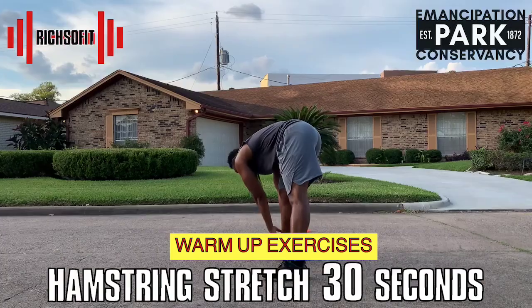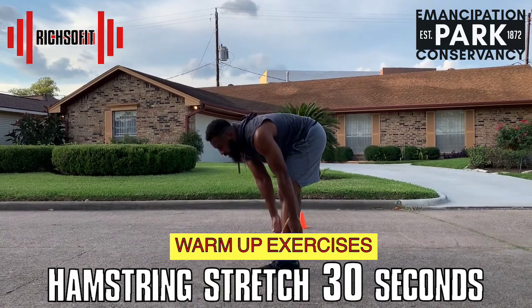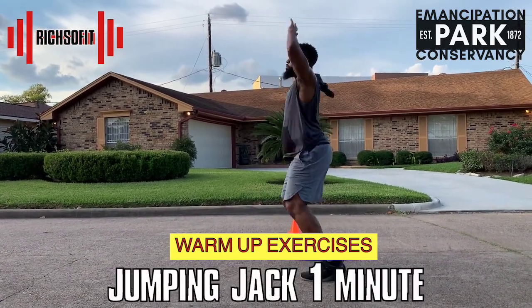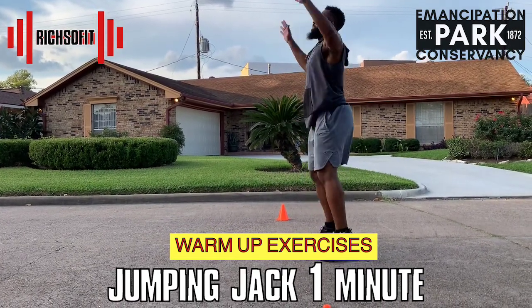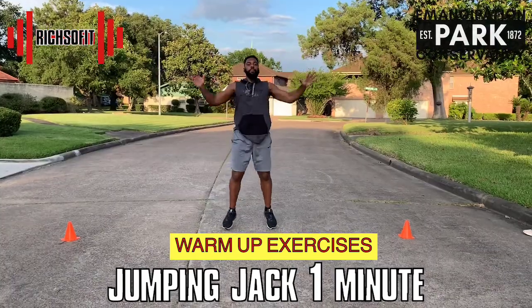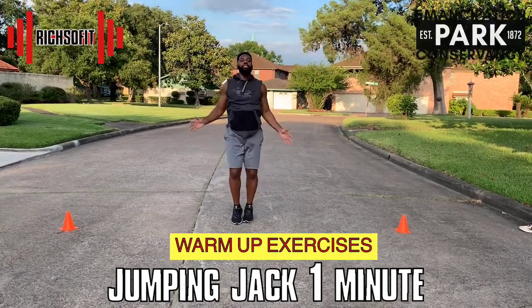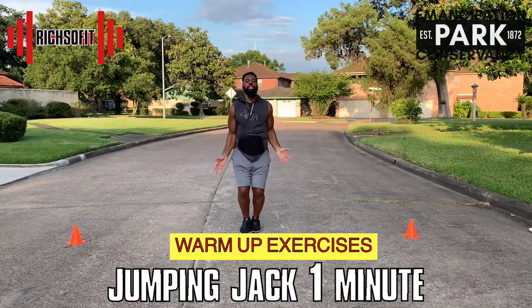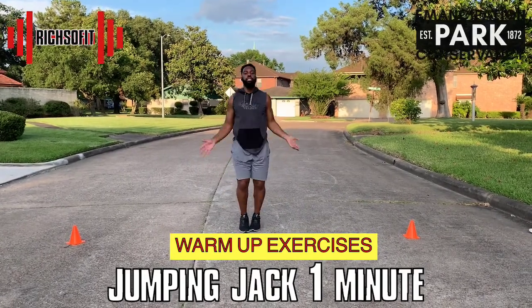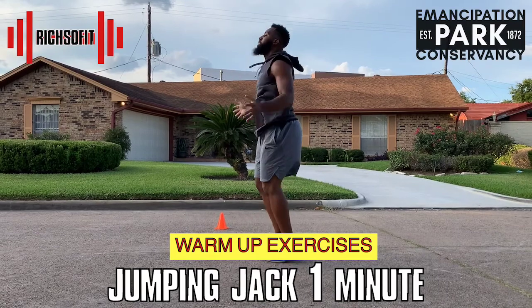Now let's get that body moving — we're going to do jumping jacks for one minute. We have 15 seconds left, let's keep going strong!